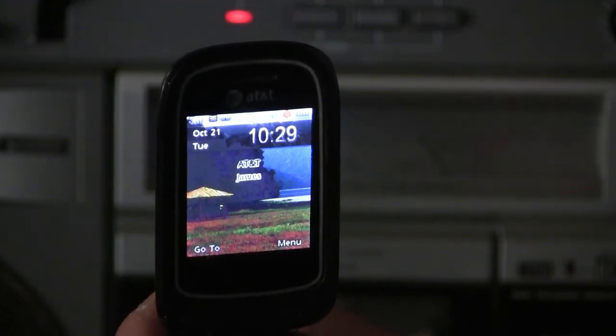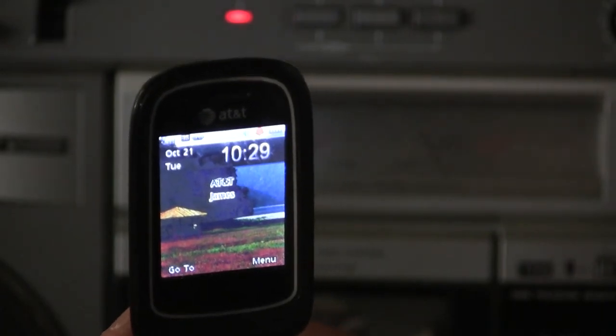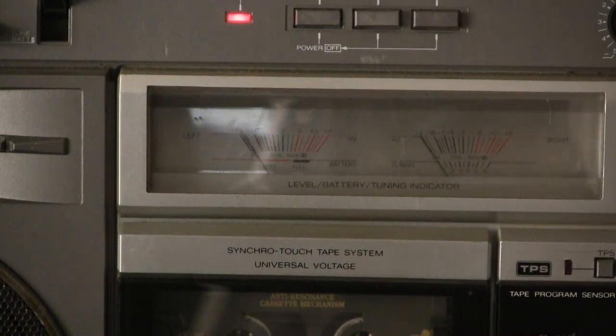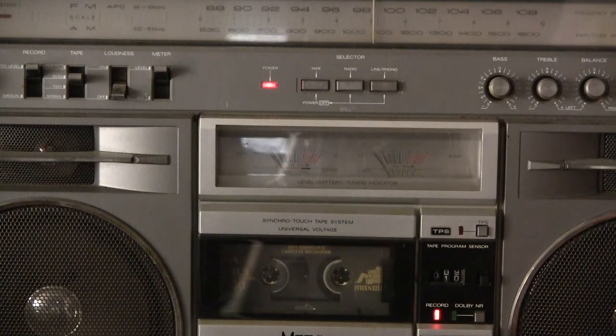Yeah, I think I can see it. I think it's the 21st at 10-something in the morning. Anyway, let's just have a preview — let's zoom out so you can see what I'm talking about here, and have it on record.